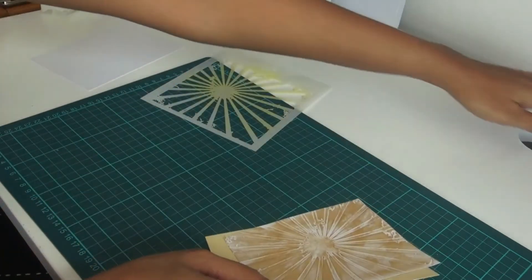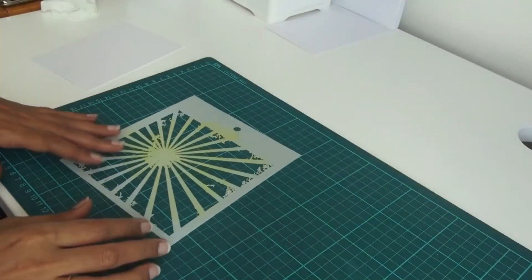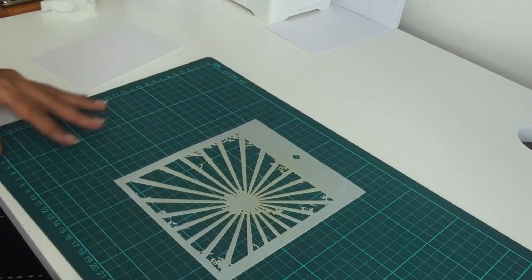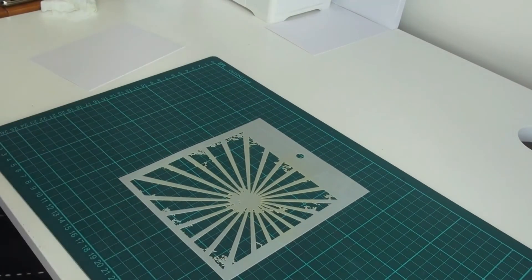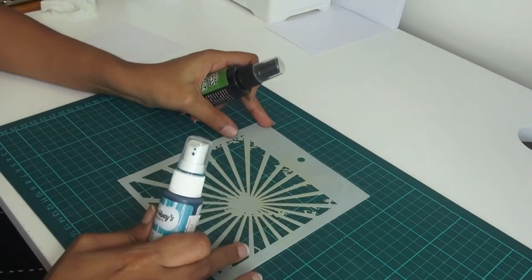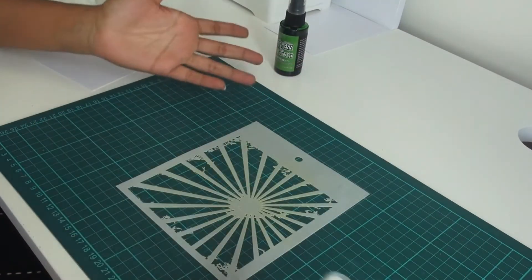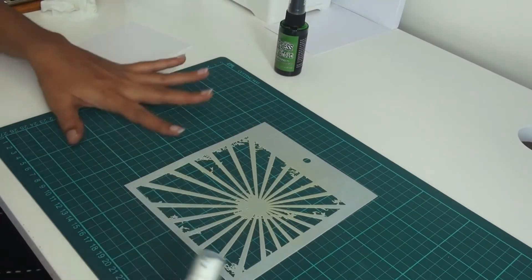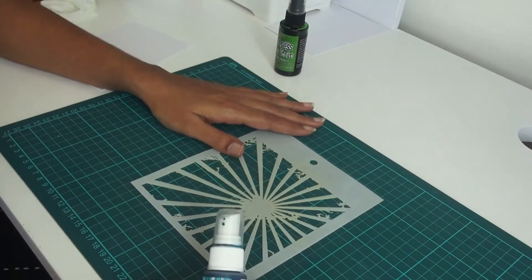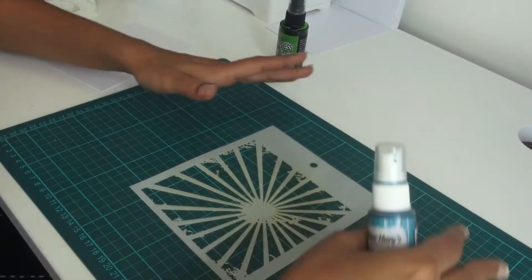So two ways done — the first was sponging and the second was embossing. The third technique is what you might have heard called stencil monoprint. What we do is use sprays and stencils. I don't have a protective mat — this is my working mat and I don't use it for cutting. If you do have a working mat, cover it up, or please cover your working area.